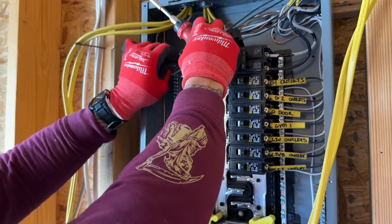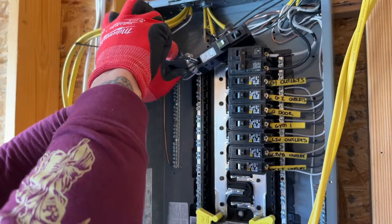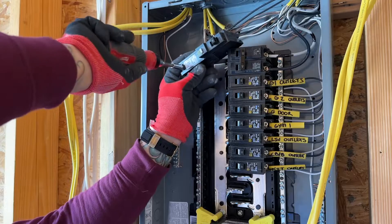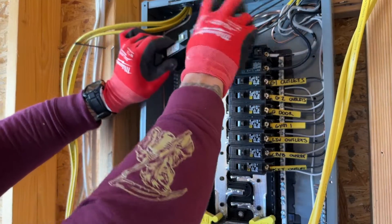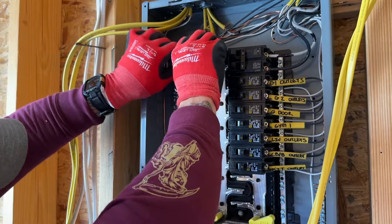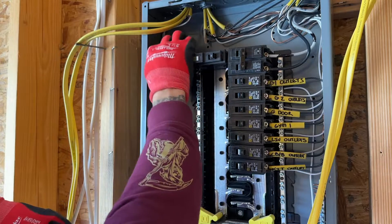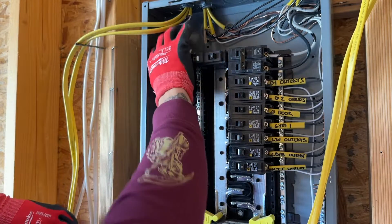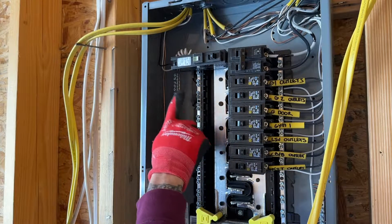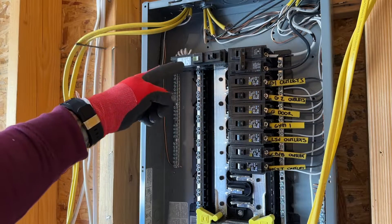Remember, neutral goes to the silver, the hot goes to the gold. Now both of these are in and I will come back in here, get the back in and rock it into place. These have enough slack in them, they're secured, they're tight. Our pigtail goes to the neutral bar, our neutral wire goes to the silver, our hot wire goes to the gold. And that is how you wire in the pigtails.